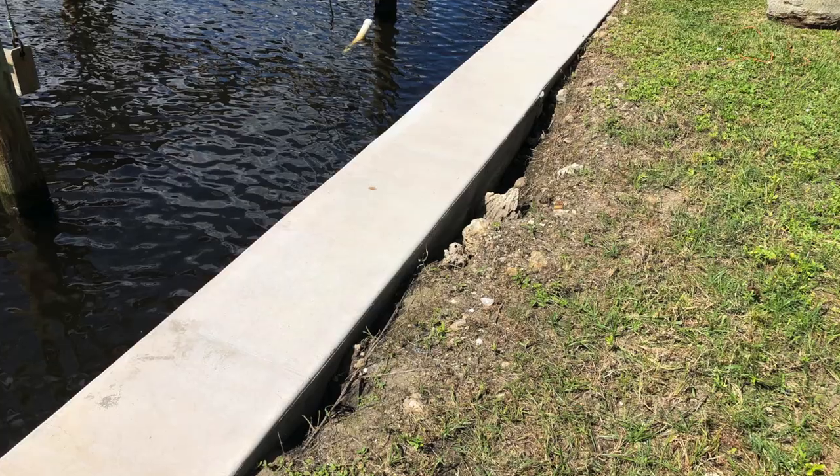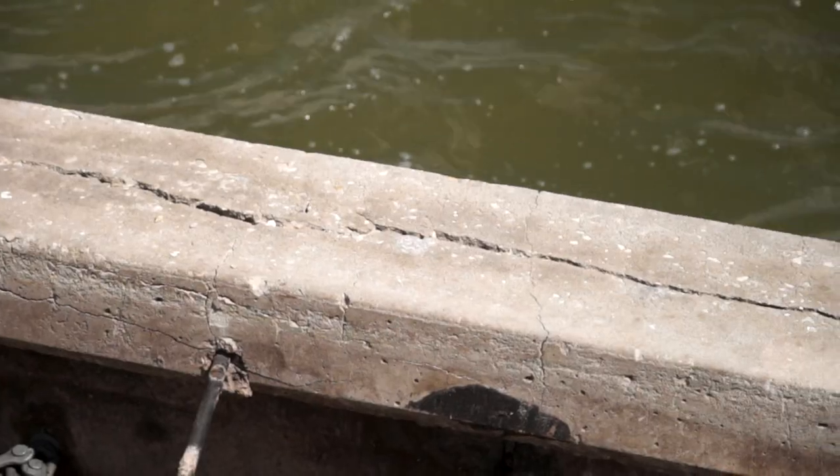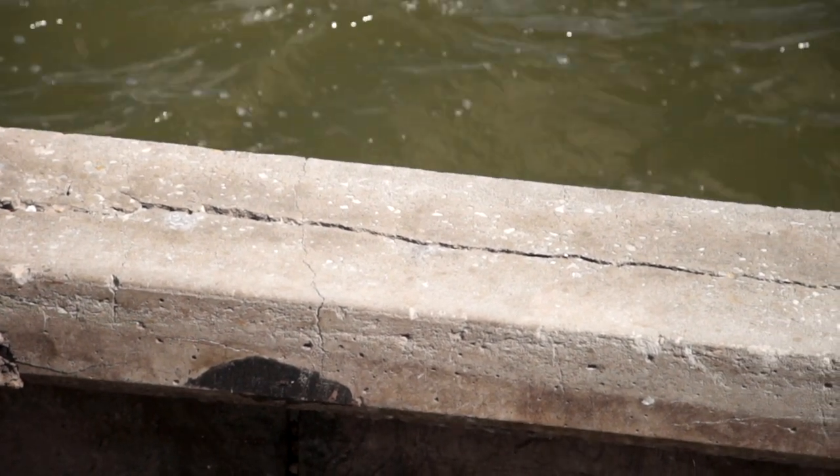Some signs of seawall failure are going to be loss of soil, soft ground behind it, and when you're walking, kind of concavements. There's also cracking — both horizontal and perpendicular cracking on the wall itself. These walls are built in a series of panels that lock together, so you can check the vertical alignment by looking down the wall to see if there's any kind of shifting or skew. That's one way to do a visual test.